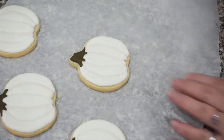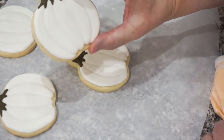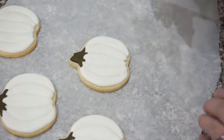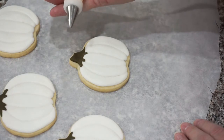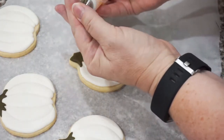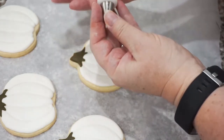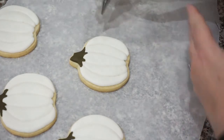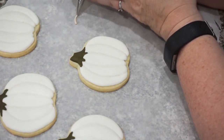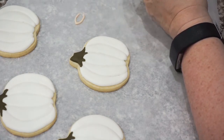Now we're going to do our pumpkins. You could use them exactly as they are, add some greenery, or just serve them as is. But I'm going to show you a technique called brush embroidery. I'm going to use my light orange with a Wilton number three — slightly larger than we were using before but still a pretty small tip. I'm just going to do a practice on parchment so you can see. I'll draw kind of roughly the shape of a leaf and leave the bottom part open.